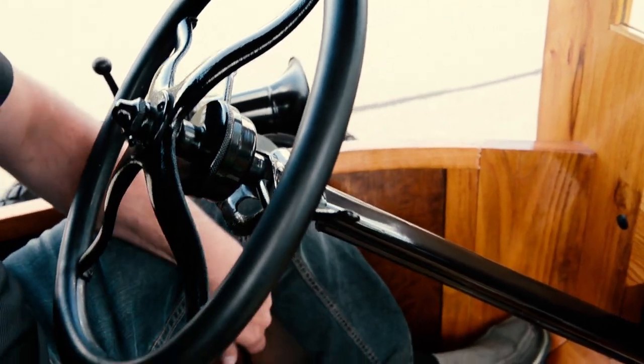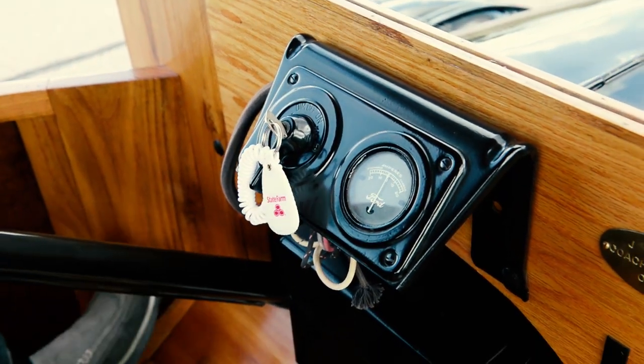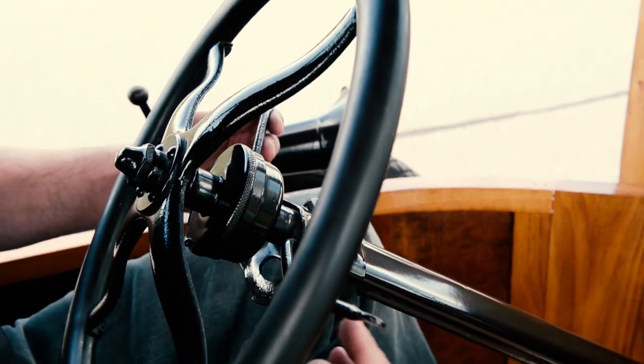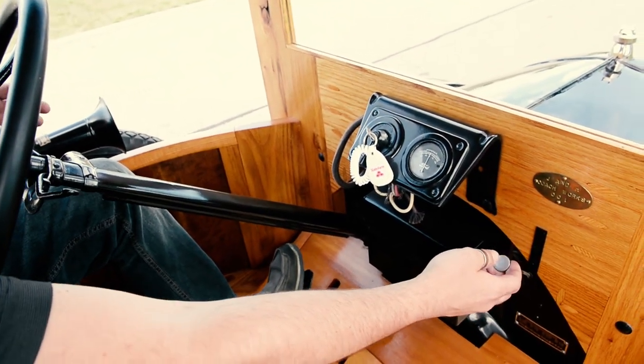You want to make sure that the emergency brake is on. Turn the key on — you might hear the coils buzzing. You always want to make sure the spark is up to the top, otherwise you'll break your starter bendix. Give it a little choke, this guy here, starter up.